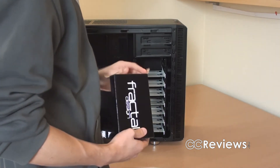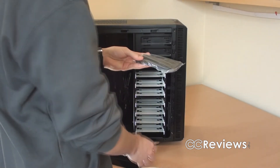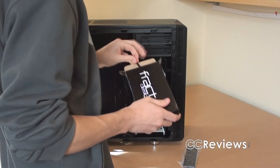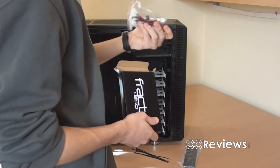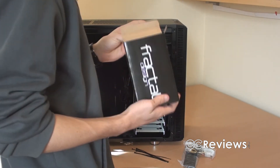We can open it here, and we can find in it a 5¼ to 3½ inch drive bay cover — that's really useful — a bunch of zip ties, a PWM fan controller, and a lot of screws.